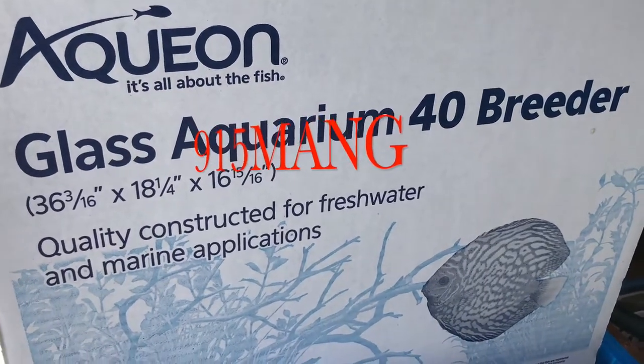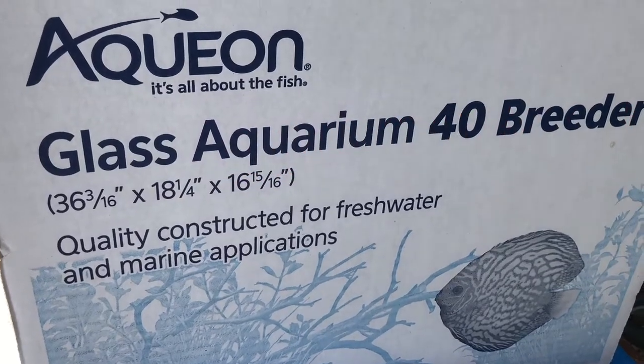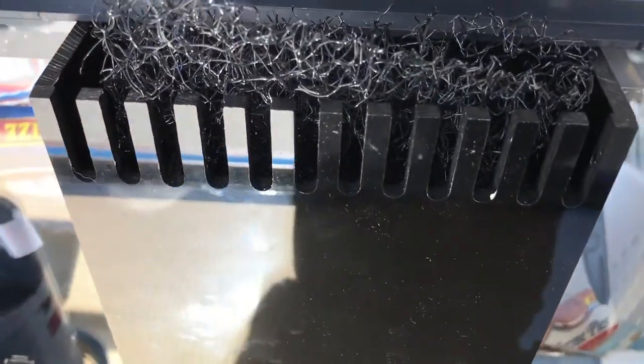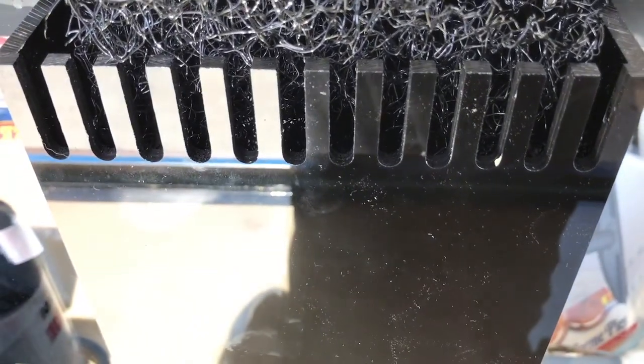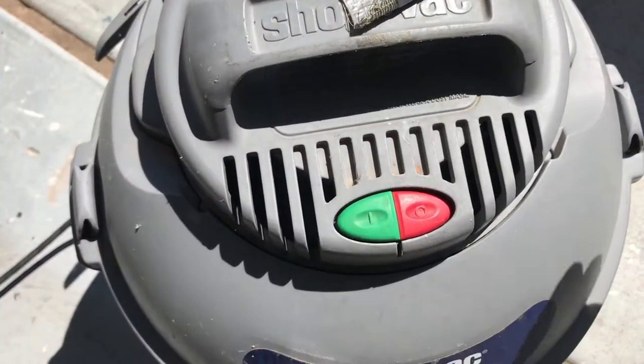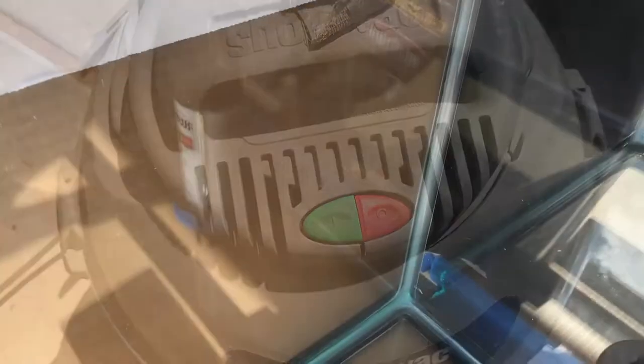What's going on everybody, 915 man here doing a video today on a 40 gallon breeder. I just did a video on drilling the hole in the tank, and now I'm going to do a video on how to spray paint a glass aquarium. This is the second time I've actually used spray paint for an aquarium background. Since I just drilled it, I'm going to go ahead and vacuum all the glass shards or tiny pieces.